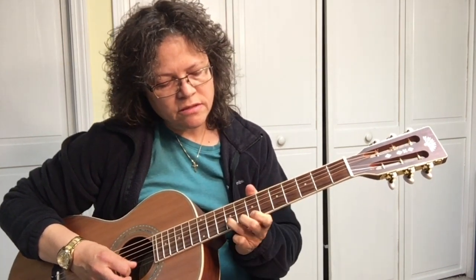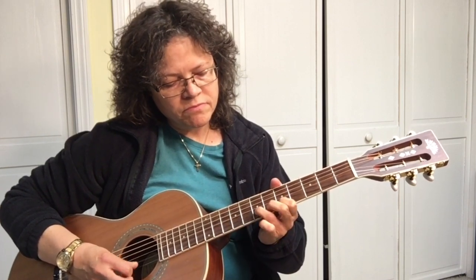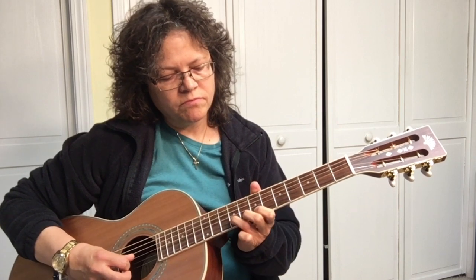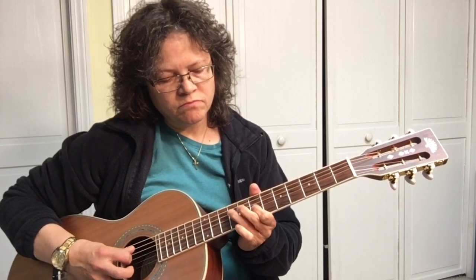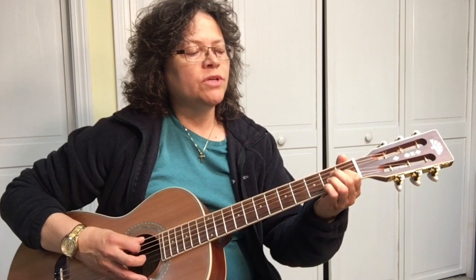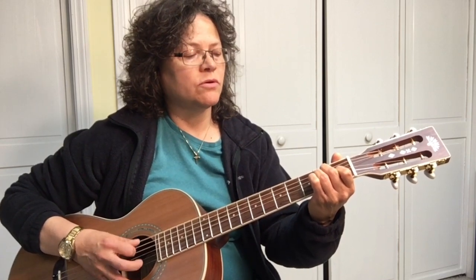Blue Eyes Crying, Blue Eyes Crying in the Rain. [Guitar solo] Some Sunday when we meet up yonder, we'll stroll hand in hand again. Through the ages I remember, Blue Eyes Crying in the Rain.